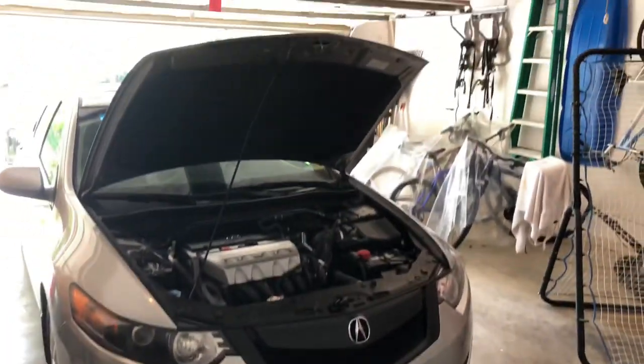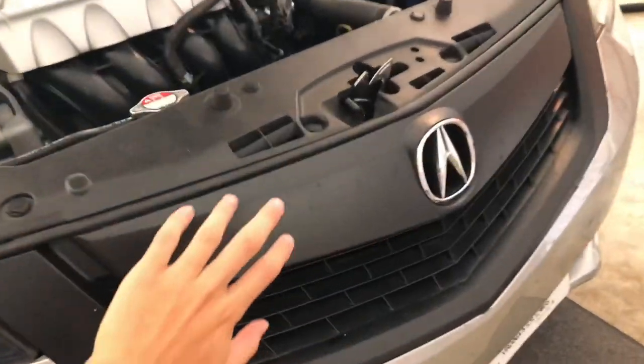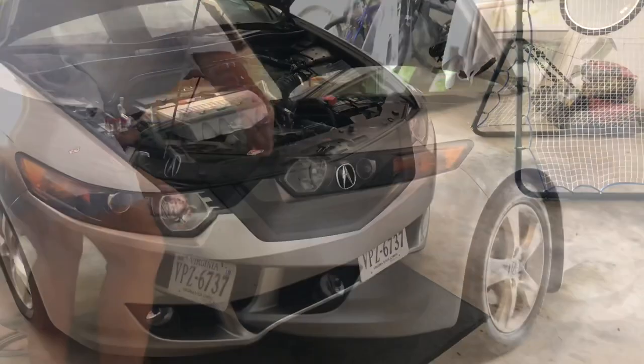What's up guys, welcome to the Auto Garage YouTube channel. Today we're going to be reapplying the Plasti Dip on the front of this 2010 Acura TSX, and to start off we're going to take it off.